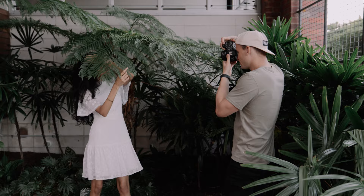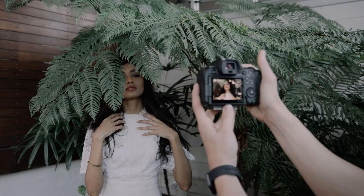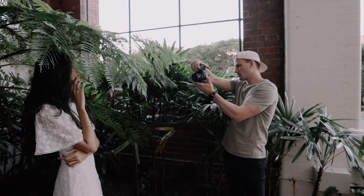The RF 50mm 1.8 shares a very similar form factor to the EF version — it's one of those lenses you can chuck in your bag and take with you without even noticing it's there half the time. Due to its pretty affordable price point, it's an easy lens to justify adding to your kit, and the 50mm focal length is what you'd call a standard lens, as it's pretty close to the natural field of view of the human eye.